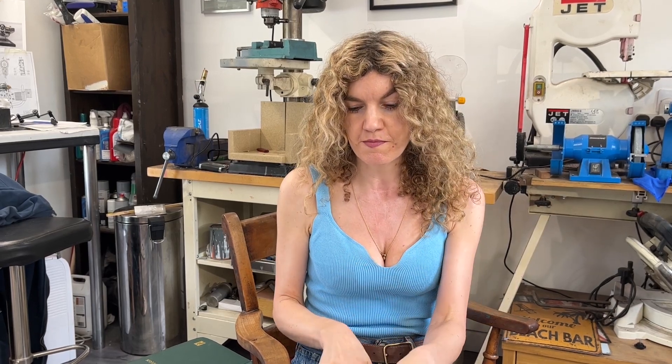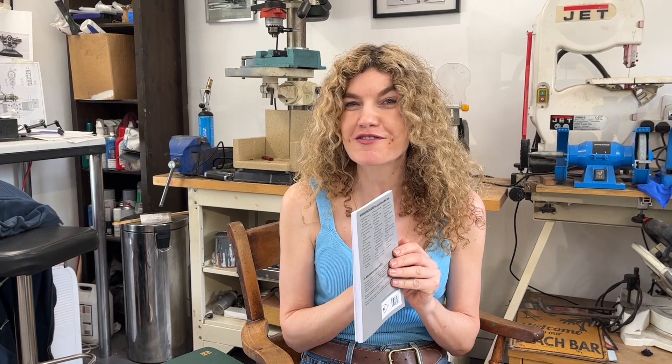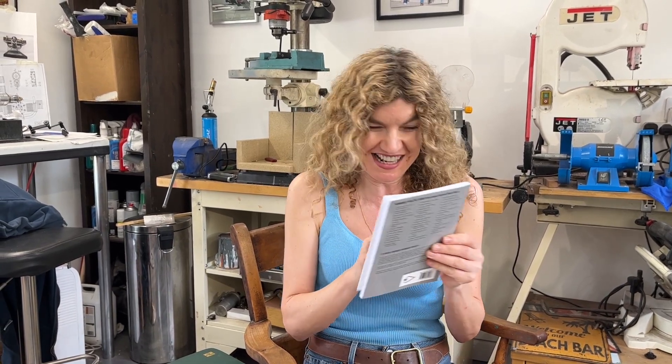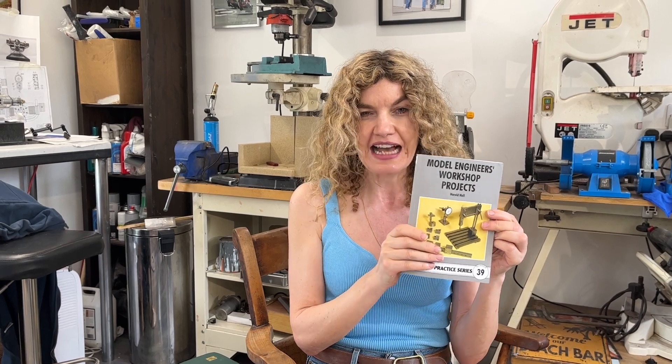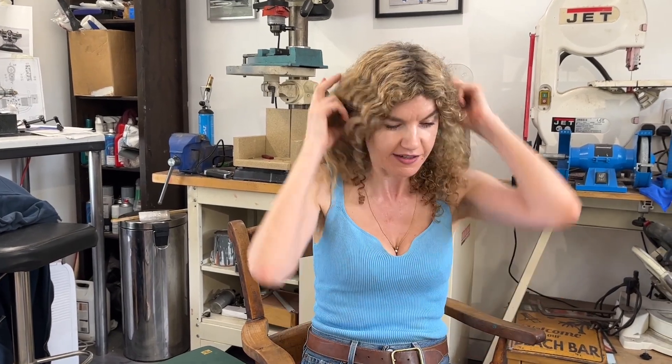It's from 'Model Engineers Workshop Projects' by Harold Hall — that was a bit of a mouthful. Anyway, that's the book we've been working from, and it's a dye filer that we've been working on with Betty, and it's got variable stroke.